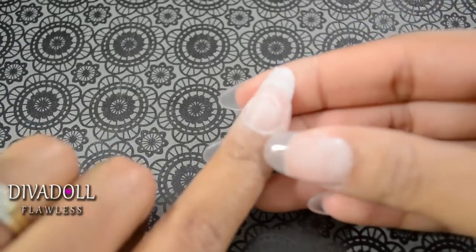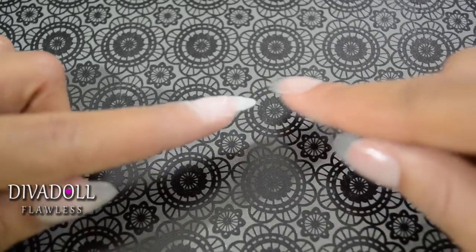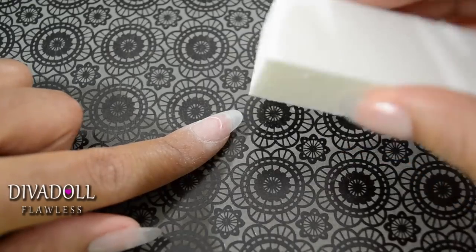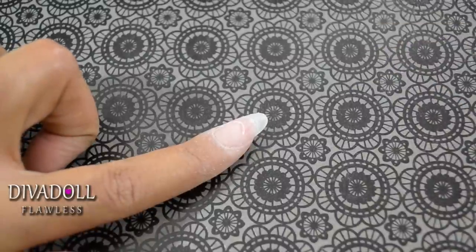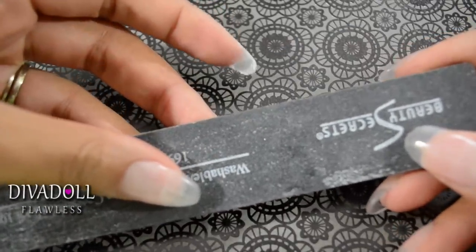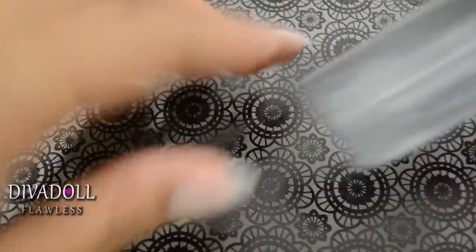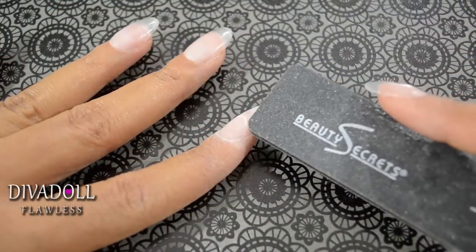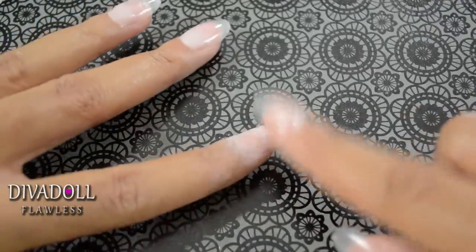Once you've gotten your nail tip applied, you want to make sure it looks really flat. The first step is to go in with a nail buffer — you can purchase this from Sally's Beauty Supply — and get the shine off that nail tip. Second, take a nail file; this one is a Beauty Secrets nail file, a 100/180 grit. File the tip — not your natural nail, but the actual tip — until it's flush, meaning smooth with your natural nail.